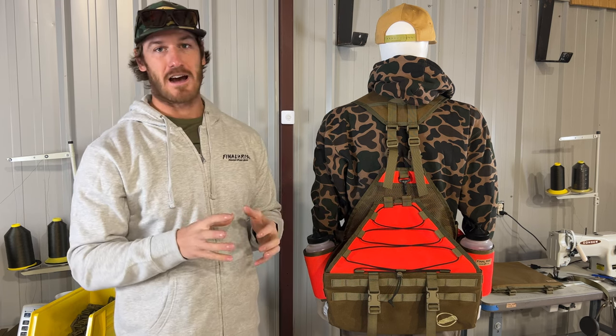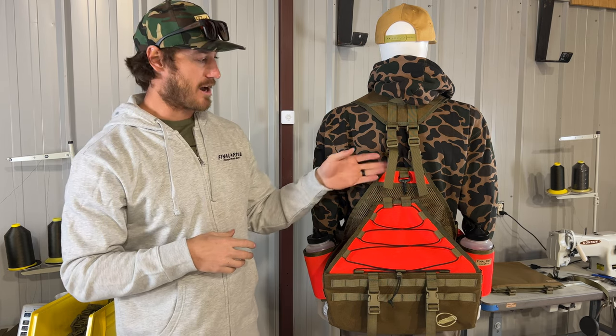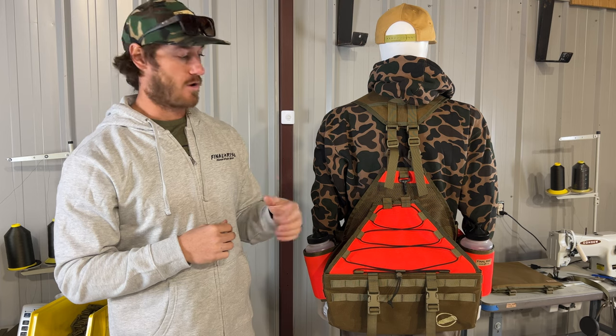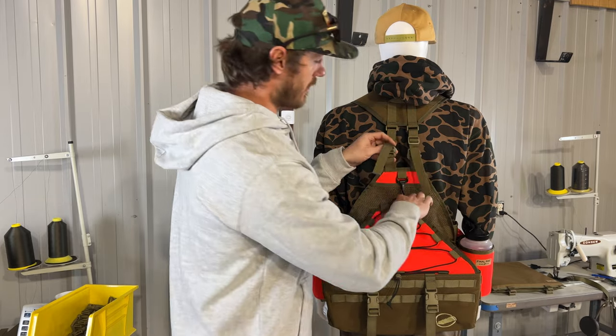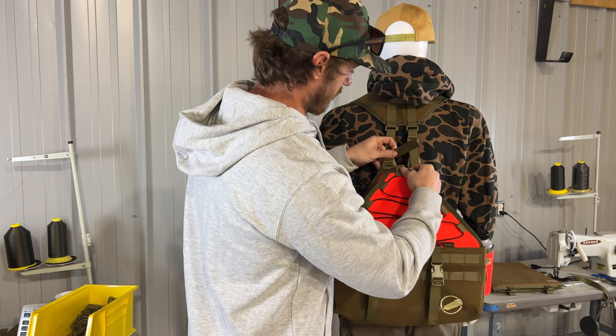Positive news for anybody that already has one of our normal vests — the Summit or the Legacy — is that you can upgrade to these G-hooks. We're going to have those available on the website where you guys can pick those up. I'll make a separate video on how to install those. All you need is a pair of nippers and G-hooks and you're good to go.